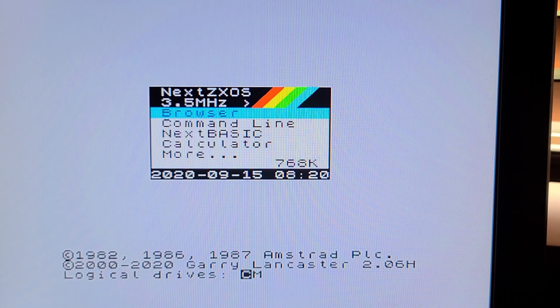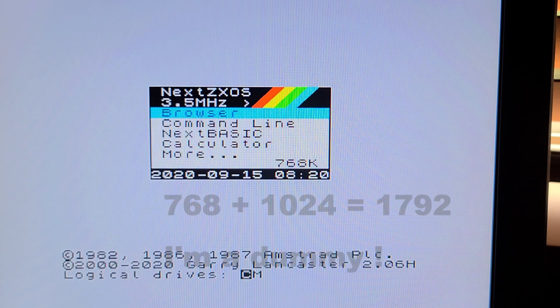I just wanted to show you how the boot menu looks before I put in the RAM expansion. The 768k means that there is one megabyte of RAM in this machine, and I expect that after I put in the chips that number will say 1768k.